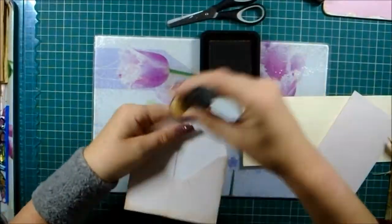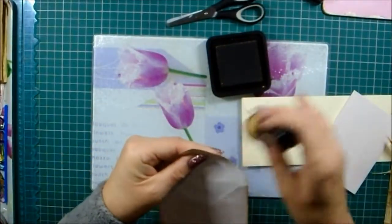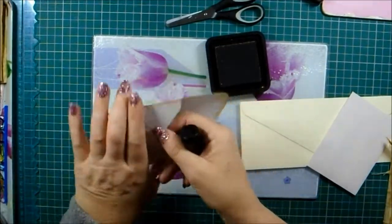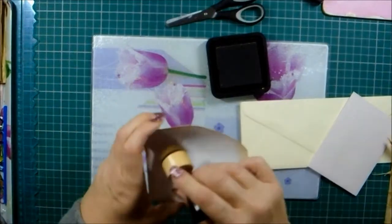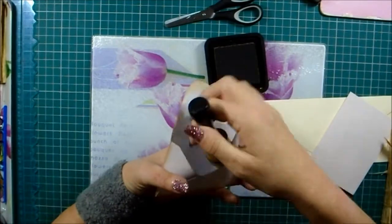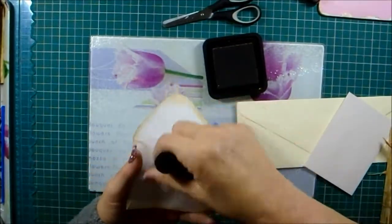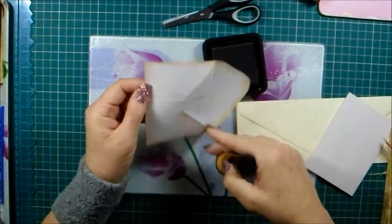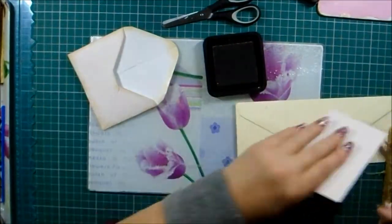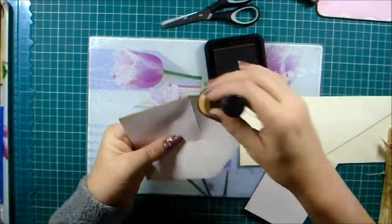This could either be a standalone kind of ephemera folder gift kind of thing, or the back bit that I'm going to show you could be bound into a journal as a journal insert — which is probably how I'm going to make this one. You'll see the difference of the back bit.